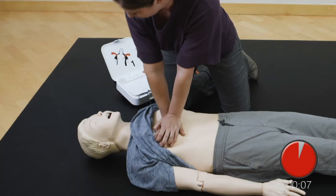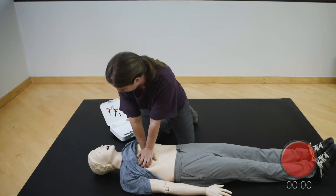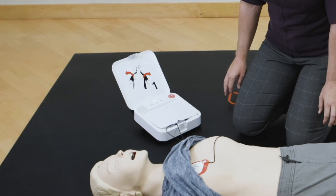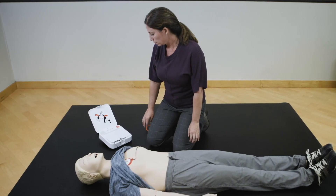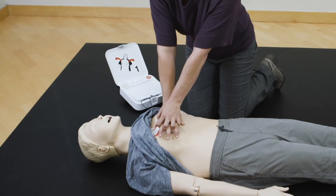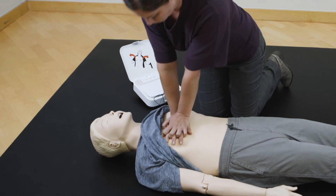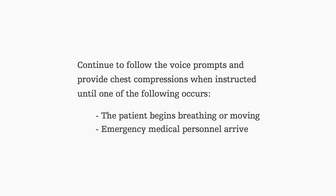Stop chest compressions. Do not touch patient. Analyzing heart rhythm. Everyone clear. Do not touch patient. Delivering shock. Shock delivered. Resume chest compressions. Push down hard at least two inches. Stop chest compressions.